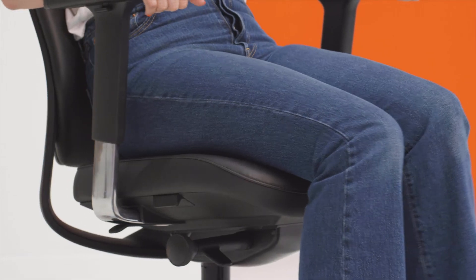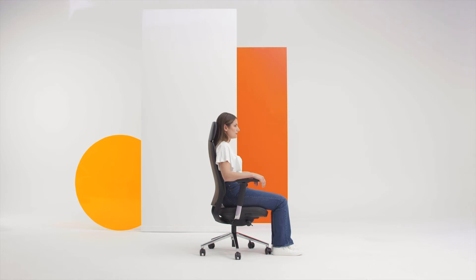When the chair is locked in the upright position the seat tilts slightly forward. This tilts your pelvis forward, generating better posture and lumbar support.